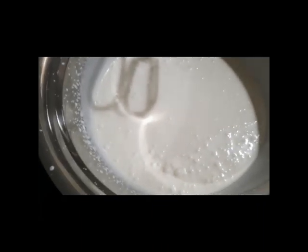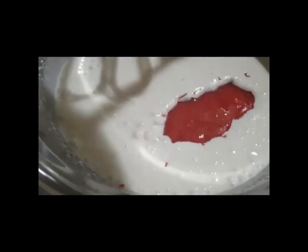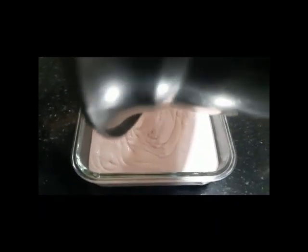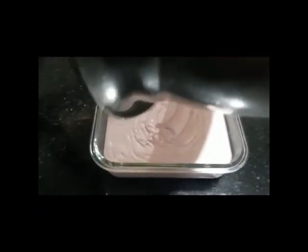Then we add it. Finally, we add strawberry puree. Now, we add a color. Now, we transfer our mix to the glass bowl. Now, we mix using the same procedure.